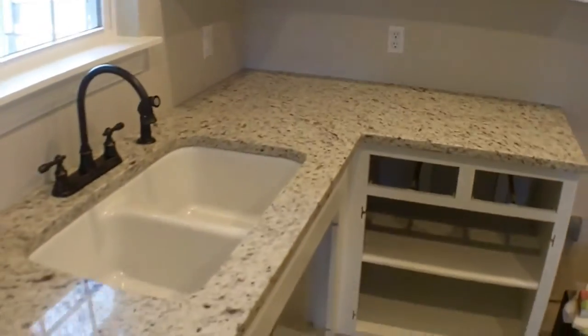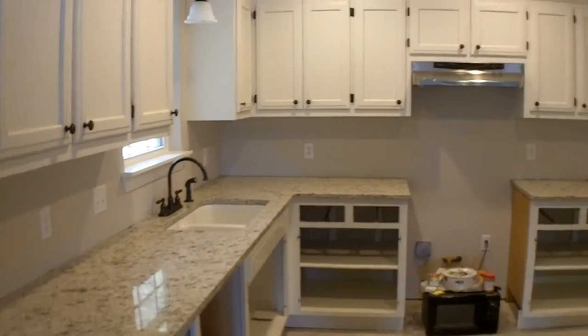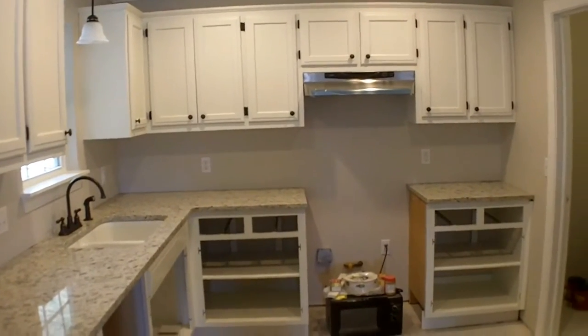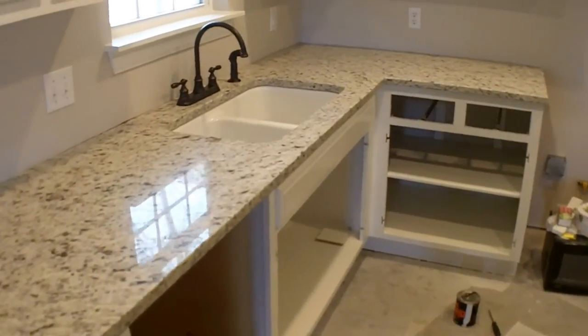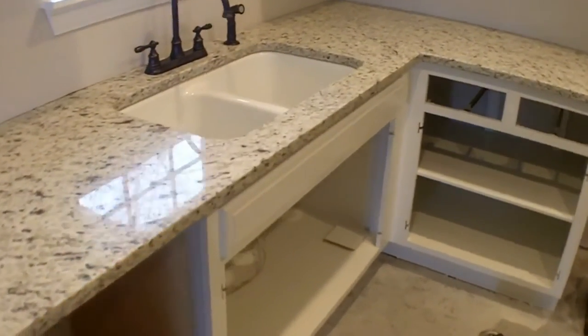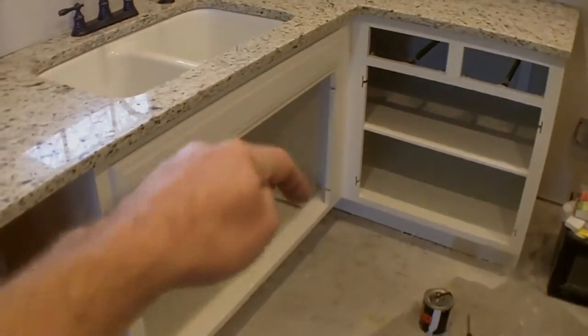Overall, the kitchen is really looking like a finished product now. I went ahead and pulled all the doors off because I knew they were going to be in here banging around so they wouldn't get damaged. I'll put them back after the flooring goes down.